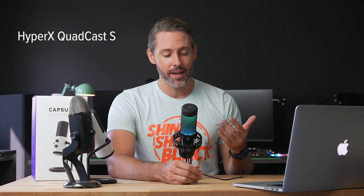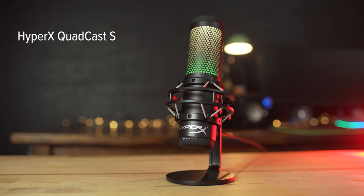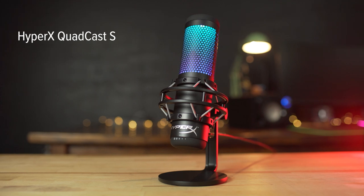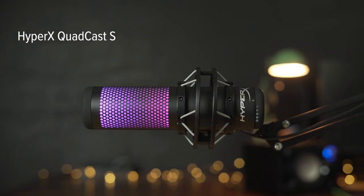Now we are on to the HyperX Quadcast S. It does have that built-in shock mount, which is a pretty cool feature, and it has the glowing RGB, which might be cool or not depending on your setup. Here we're going to read that same excerpt at about the same distance from my mouth. While reports have suggested the Apple Watch Series 7 is facing production issues, Apple is reportedly still planning to announce the new device alongside the iPhone 13 as soon as next week. According to Bloomberg, Apple plans to move forward with the announcement, but the Apple Watch Series 7 will be available in severely limited quantities at launch. And here we'll do that same shock mount test so you can get an idea of what that sounds like with impacts on the desk.